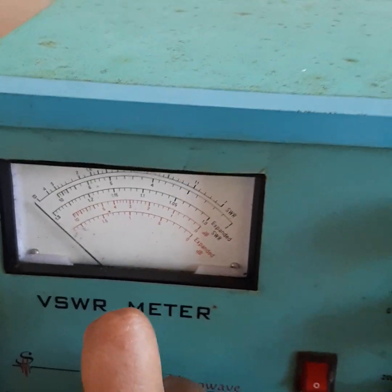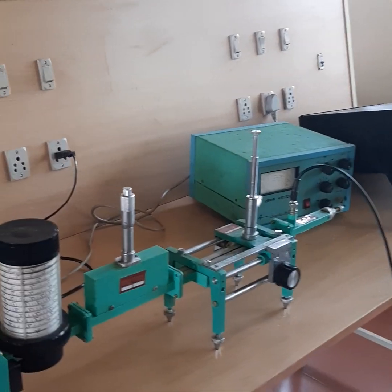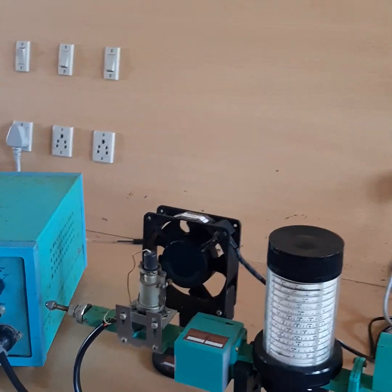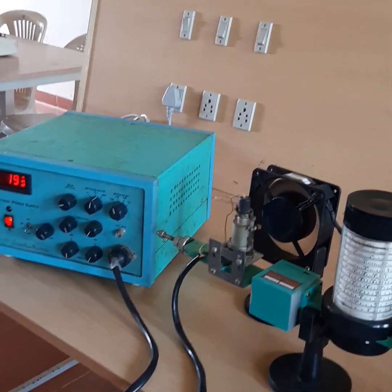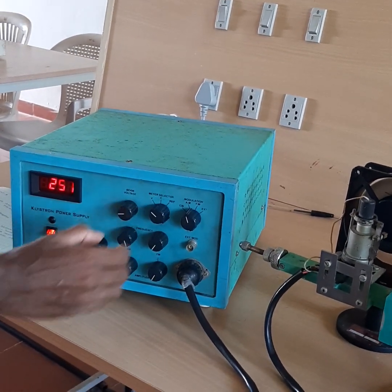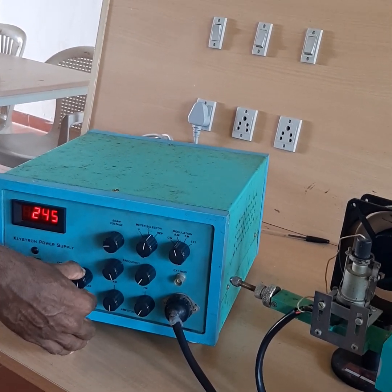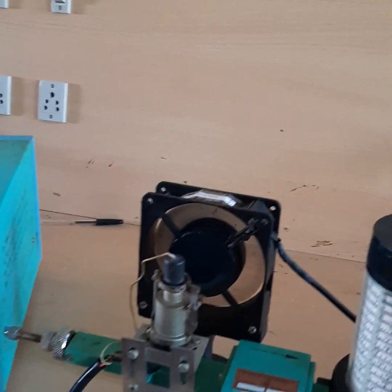Let us see the experiment. First we will switch on the CRO, then we will switch on the power supply of the klystron, and then the fan will be switched on. After that we will adjust the beam voltage to 250 volts using the beam voltage knob. Then we will set the repeller voltage to maximum — the maximum value is 244.